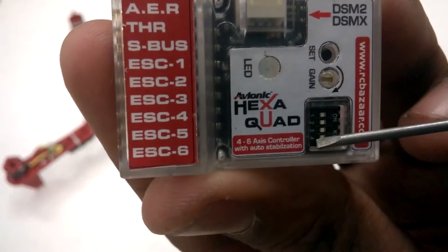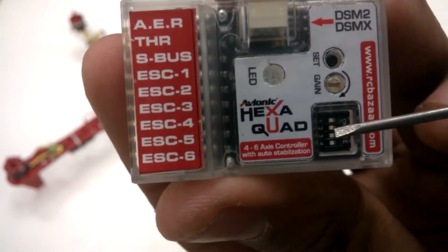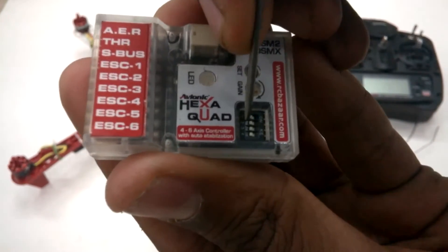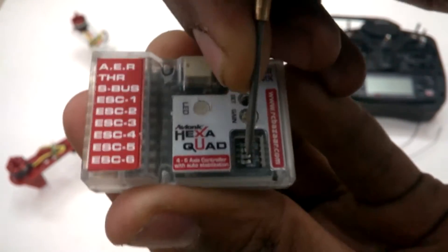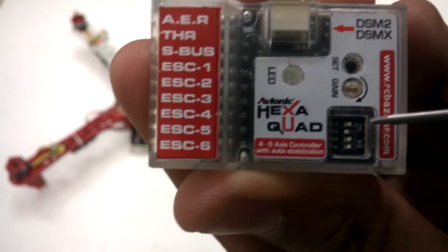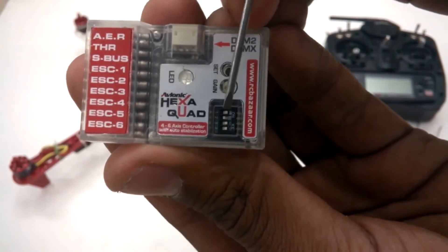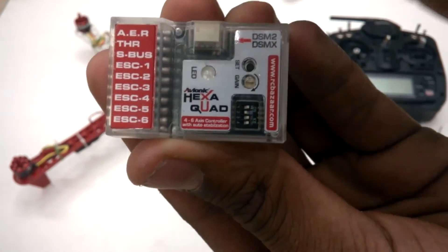The first two switches correspond to flight modes and switches three and four are for the receiver type, as per the manual. I have set my quad for an X4 type of flight, so the first switch is on and the second switch is off. I'm using an RCB7 receiver, and for a standard type the switches three and four should both be on.